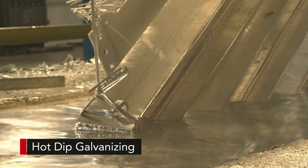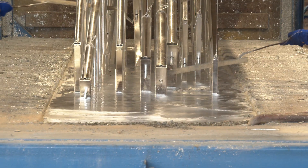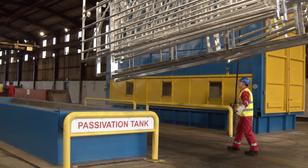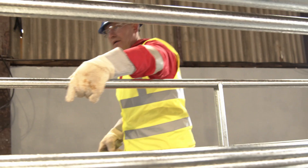In the galvanizing bath, when the steel heats up to the ambient temperature, zinc iron alloys form on the surface of the steel. The process of coating formation takes approximately 10 minutes, and once it is complete the steel moves on for passivation and is ready to be inspected and placed out in the yard for collection.